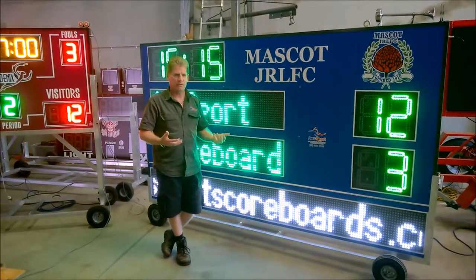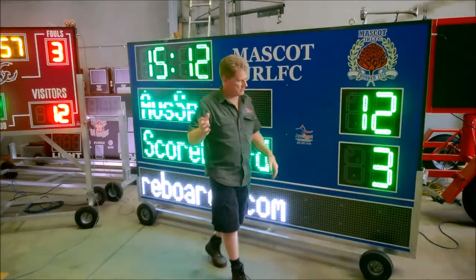The UV anti-glare vinyl will stop the sun from reflecting off your scoreboard. It's a great setup for most sports.